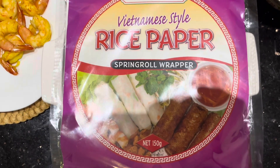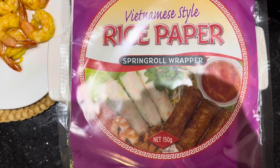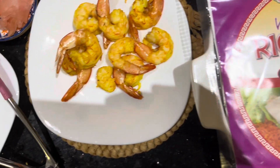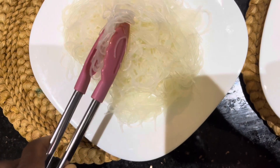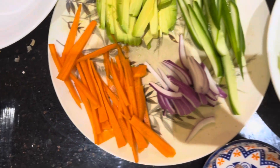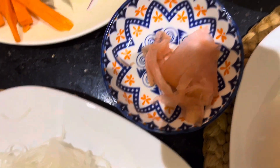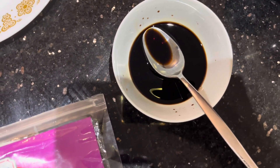We are going to make Vietnamese style rice paper rolls, or spring rolls, using the rice paper. We have grilled the prawns, cooked the vermicelli, and prepared the carrot, onion, cucumber, avocado, fermented ginger, lettuce, and a chia sauce for dipping.